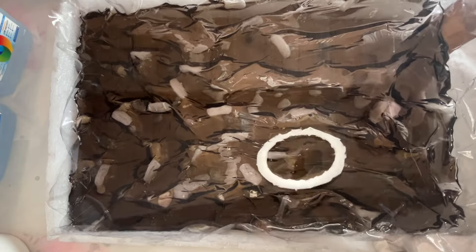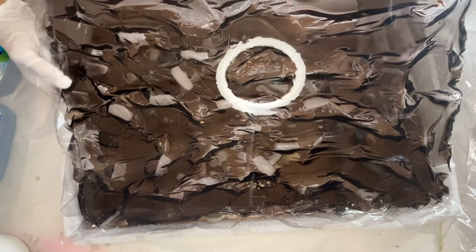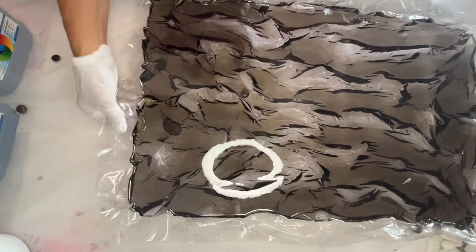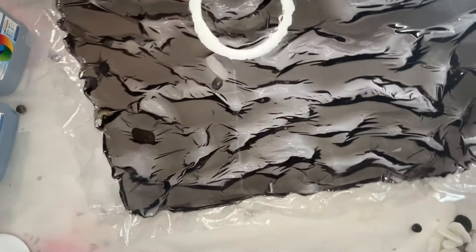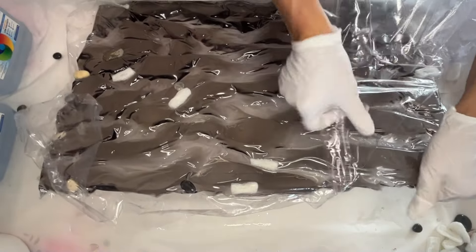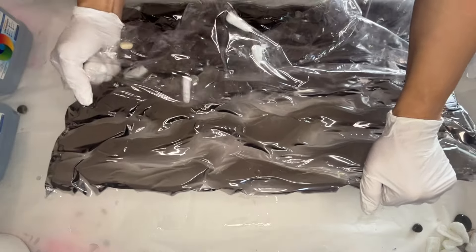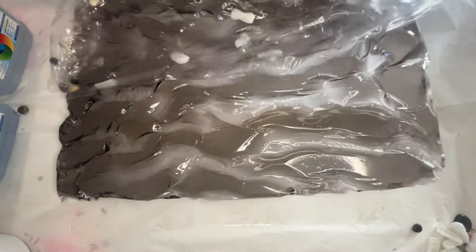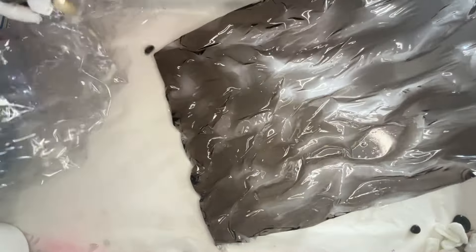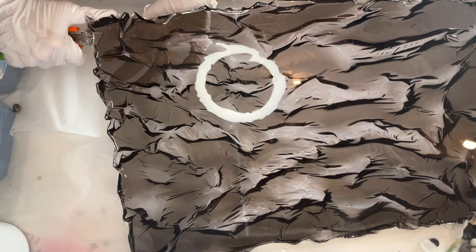She came back the next day and is now able to remove her resin piece from the mold and from the vinyl. She then uses an exacto knife to scrape off any sharp or lifted edges.